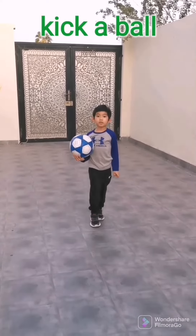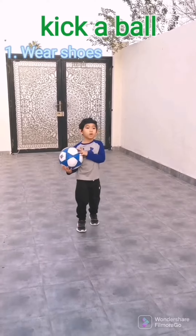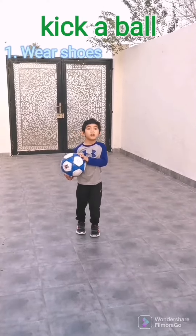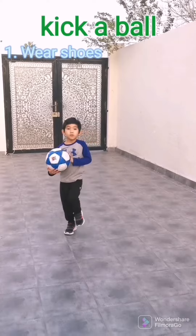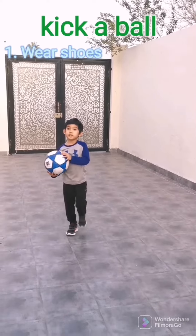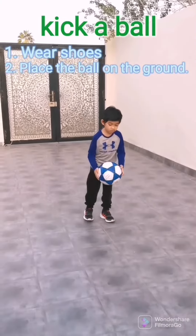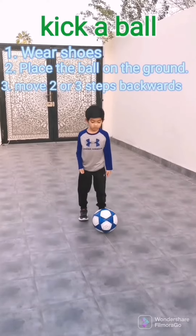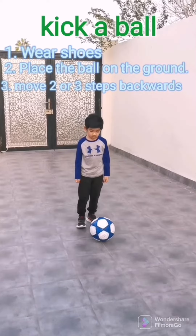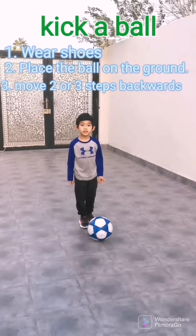Now it's time for us to kick a ball. First, you need to wear some shoes so you can have protection on your feet, because if you don't have shoes, you might get injured. To get the ball first, place the ball on the ground.